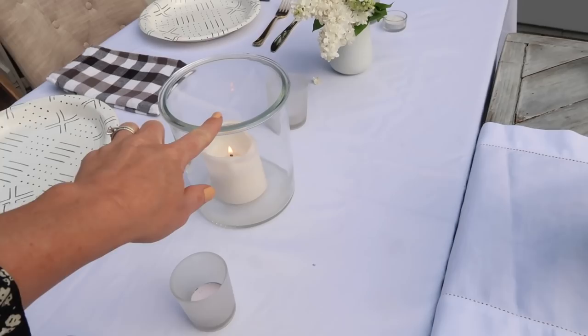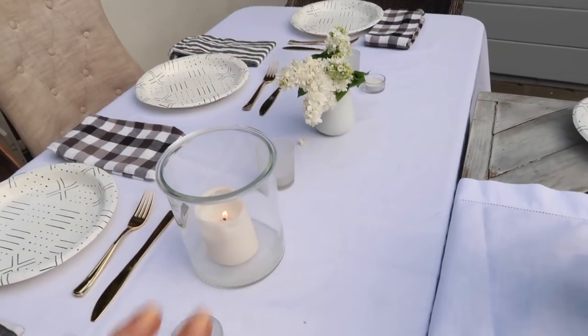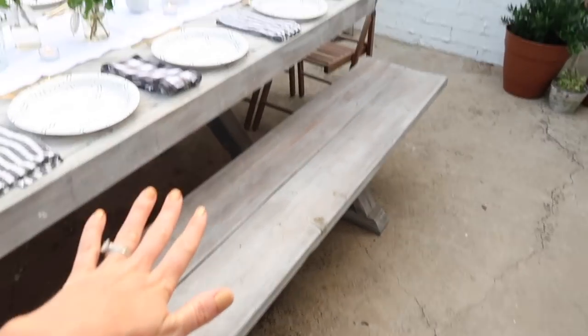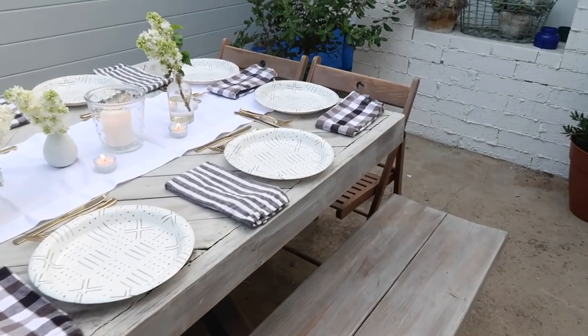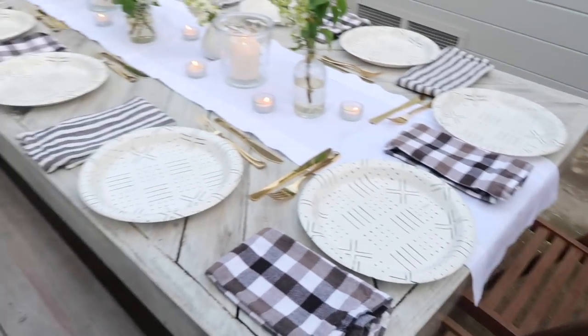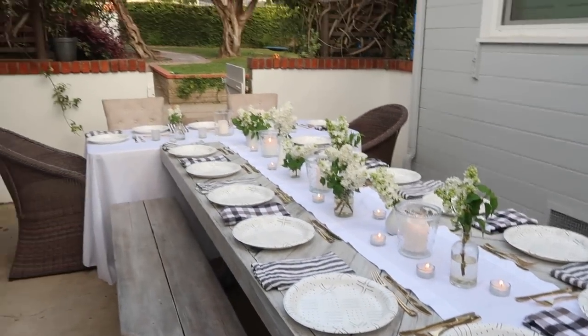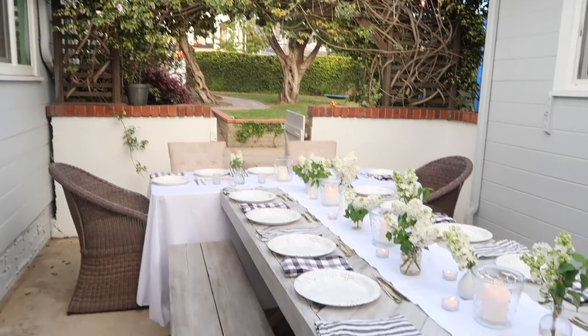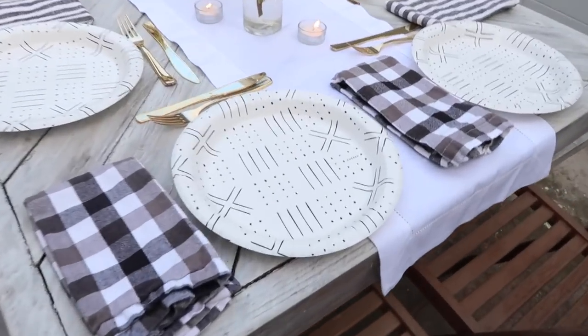This table doesn't quite match but has a similar vibe and style. Mixed-match chairs and bench seating go a long way for a large group, and I'm squeezing two people on the end. I'm really happy with the way it turned out, and of course we have all the white string lights up — it's going to be lovely.